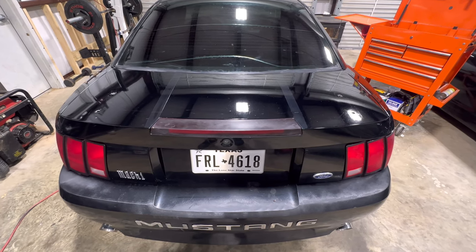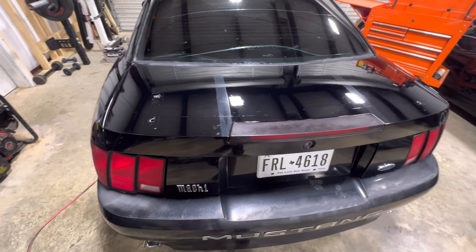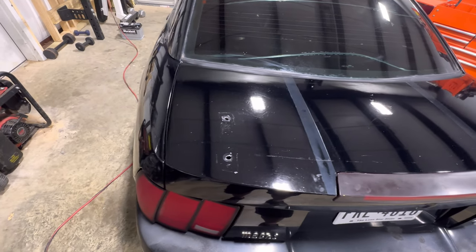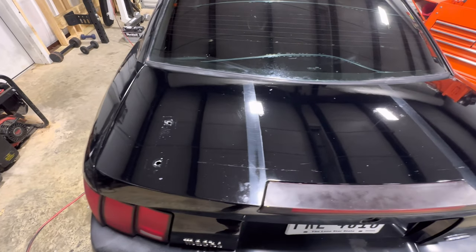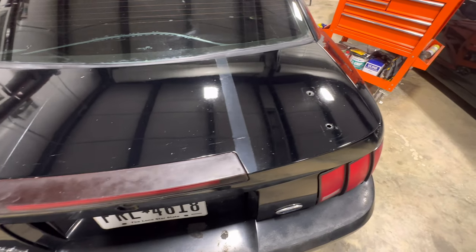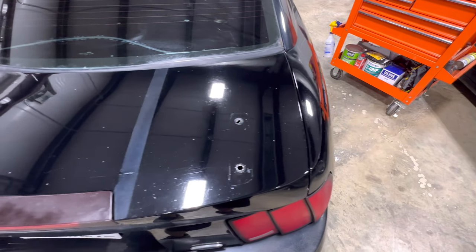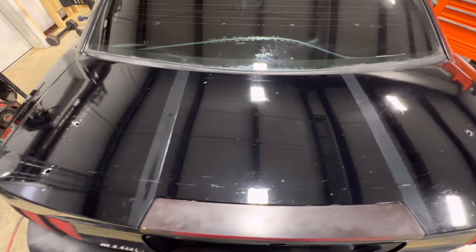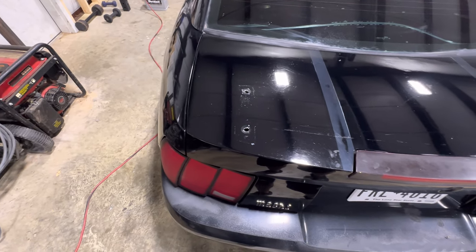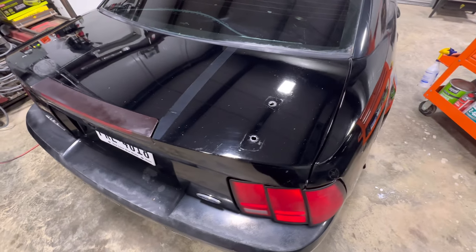All right guys, the lines represent what the clear looked like before we started. Each one of these products did do a job of bringing the clear back out, but only one did better than the other two. Focus on the light above — you can see the swirls around the light. This is the New Finish Once a Year car polish, this is the Meguiar's Ultimate Polish, and this is the Turtle Wax. The Meguiar's is the only one that doesn't have swirls.